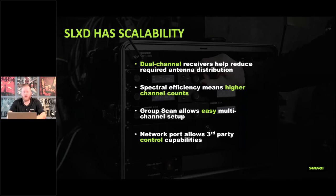From a scalability standpoint, dual-channel receivers reduce the number of antennas needed for antenna distribution. Those dual-channel receivers have internal antenna combining, bringing it down to just two antennas. Higher channel counts are a key benefit of digital wireless — you can fit many more channels in a smaller space. The group scan feature allows all units in a network to scan and deploy frequencies across multiple units simultaneously. The system also has network capability for third-party control applications and firmware updates.